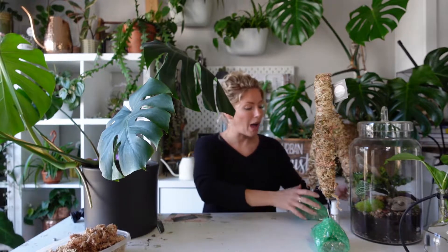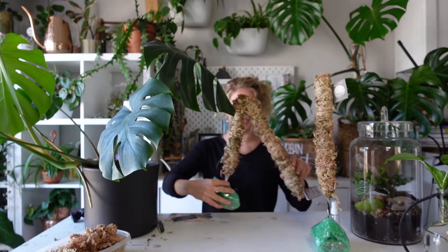It also came with a little mister, and I honestly cannot have enough misters. These are great for misting your moss — it's important to keep your sphagnum moss nice and moist because it actually helps your plant really adapt, staying nice and tight and attached to the moss pole structure.